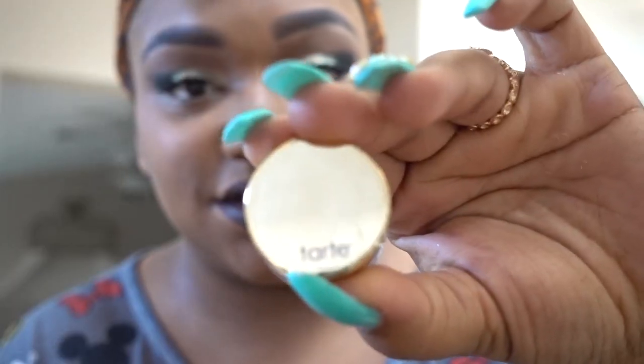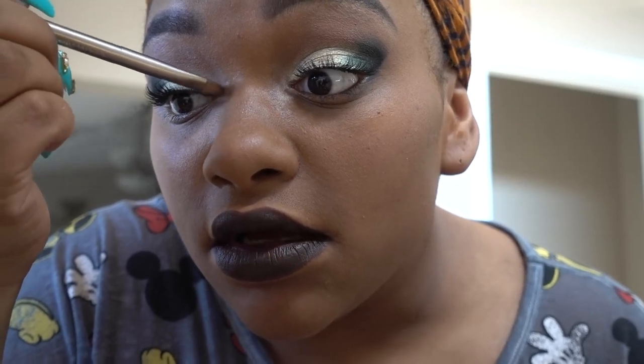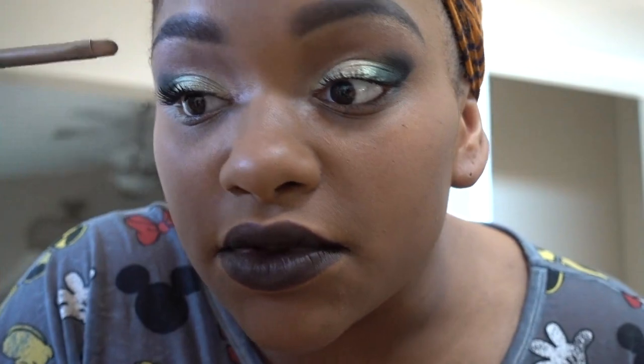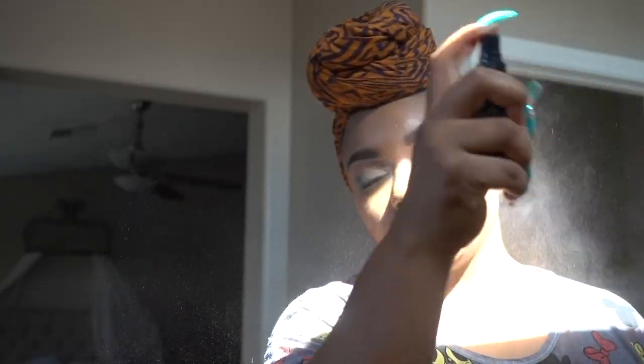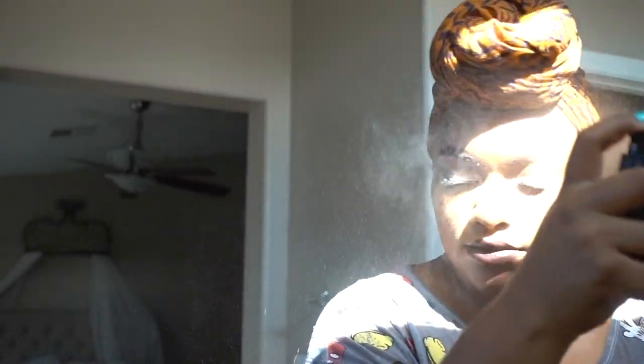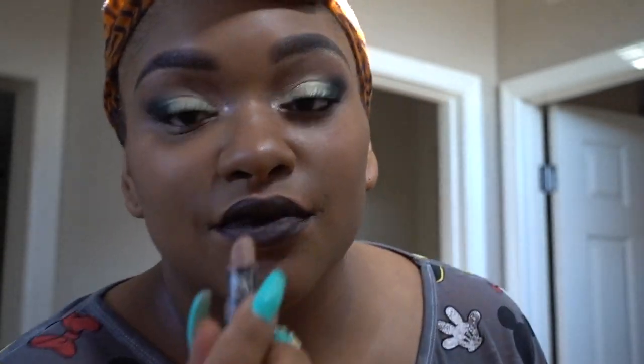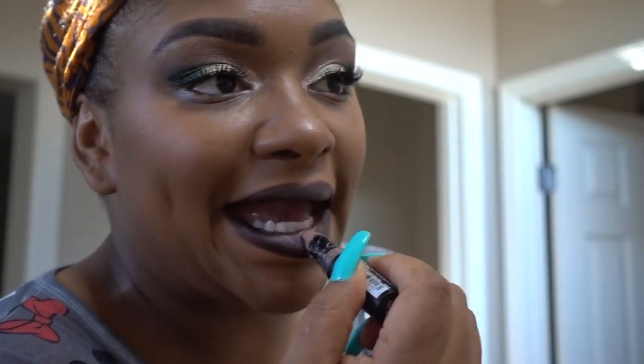Going in with just a regular e.l.f. pressed powder and my dark plum seam lipstick from Ruby Kisses — Ruby Kisses can be found at the hair store, nothing fancy. Then I'm going in to my inner corner with this rose gold clay pot from Tarte Cosmetics, one of my favorites. e.l.f. setting spray — yes girl. I also decided to pop in a brownish color on the inner parts of my lips and kind of smack them together to make sort of an ombre look, and that's going to finish it off.